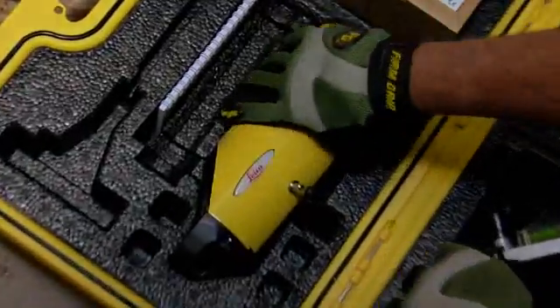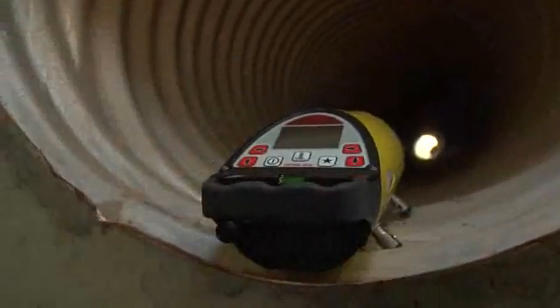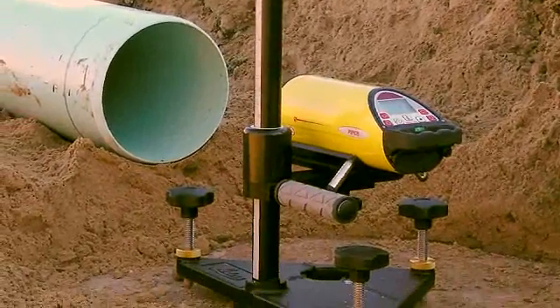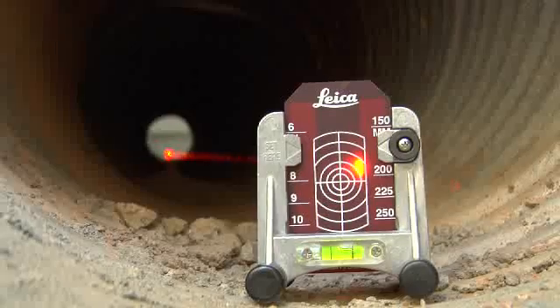Piper's menu of user-friendly features makes field setups a snap, right out of the case. Self-centering rubber tipped feet assure proper alignment inside the pipe, while productivity enhancing features like Piper's heavy-duty trivet help guide its bright laser beam to the target faster.